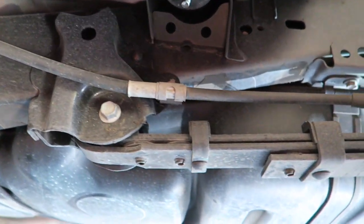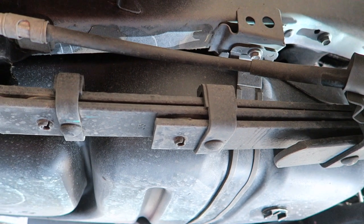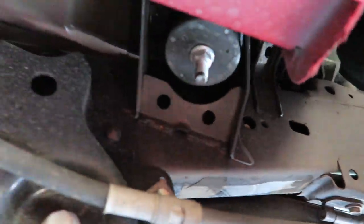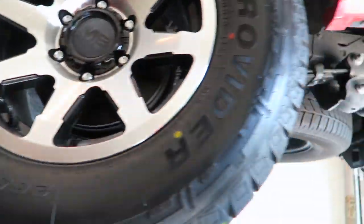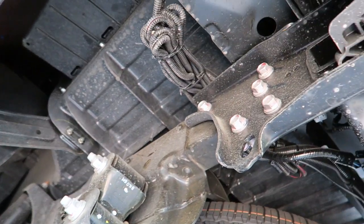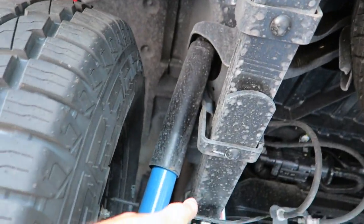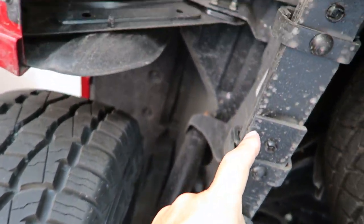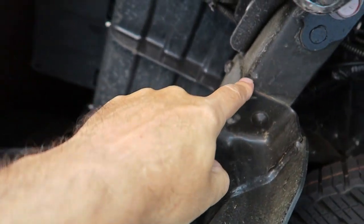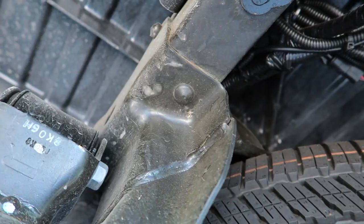Continuing down to the leaf springs — you always see rust on leaf springs, but on this truck I'm not seeing anything. Going around to the back, I'm still not seeing anything on mine, which is a good sign — not even anything in the leaf springs, so that's cool. Back up to the frame, I don't see anything in there.